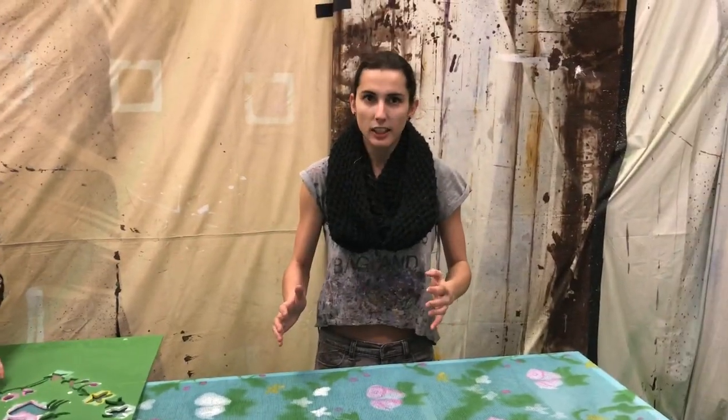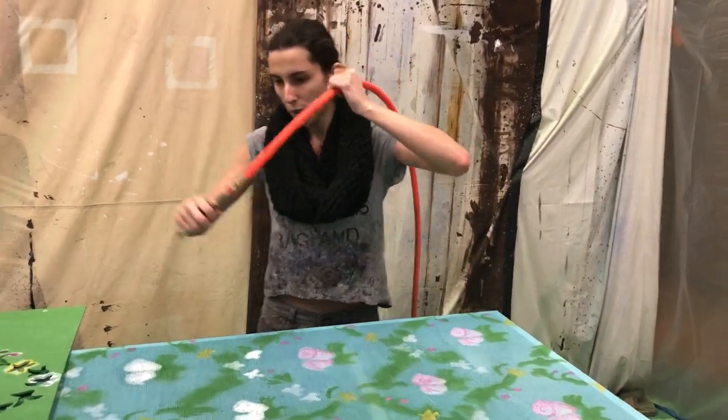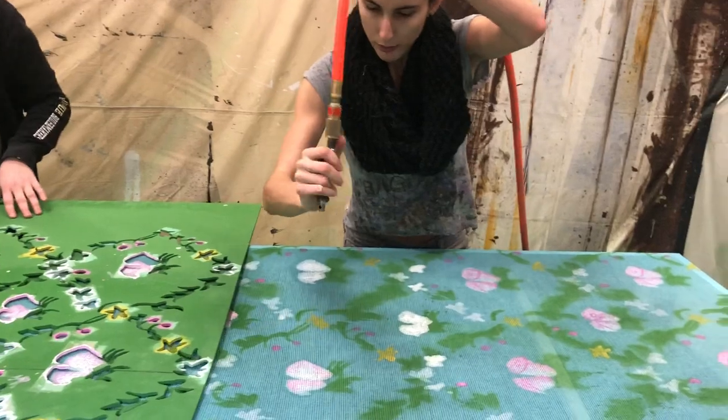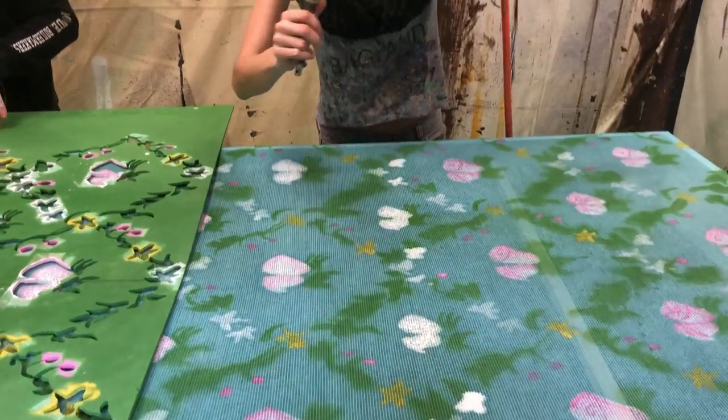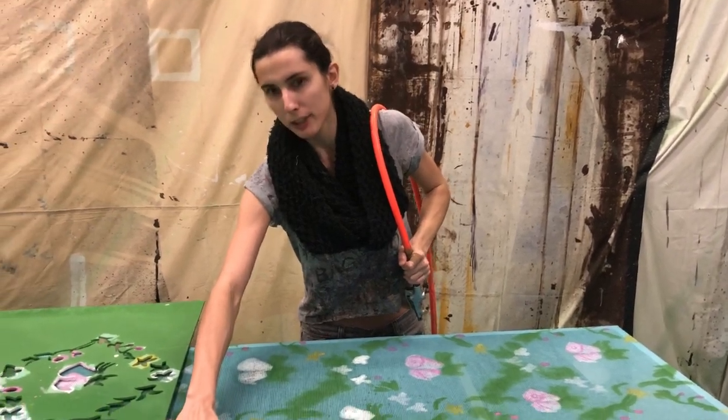We go ahead and paint our accent colors on, and then we take our blower. On finished ones we have to blow out the thick paint so that we keep the fabric open and can keep that effect.